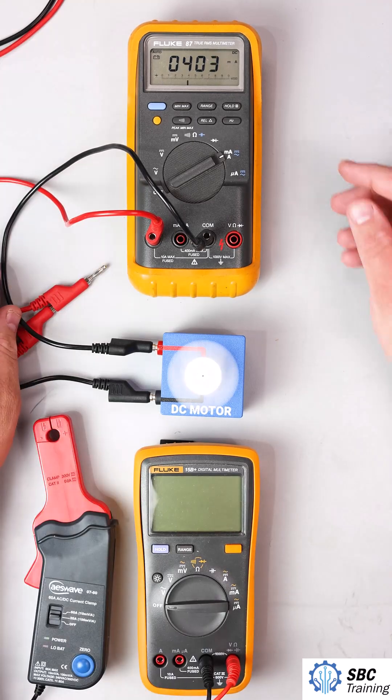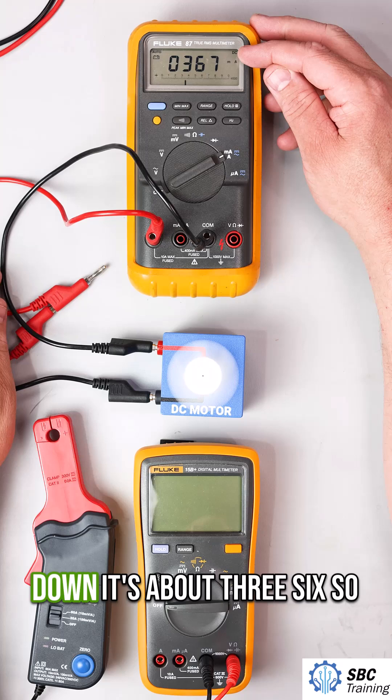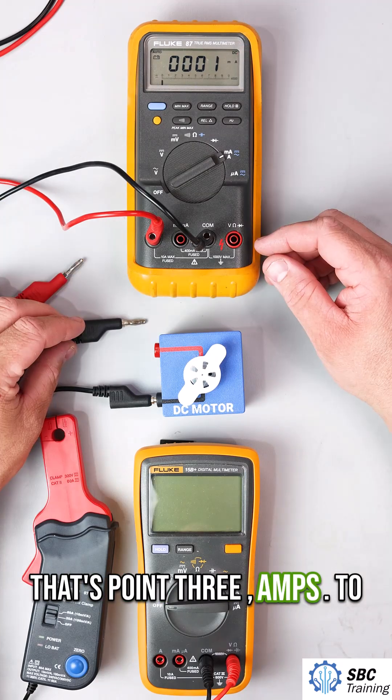I'll turn that on, and we see once it settles down it's about 36 — so that's 0.36 amps.